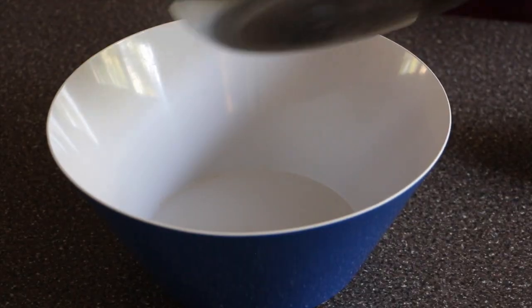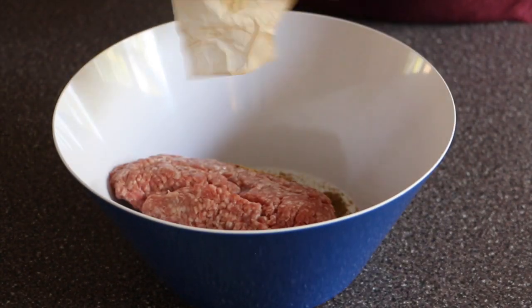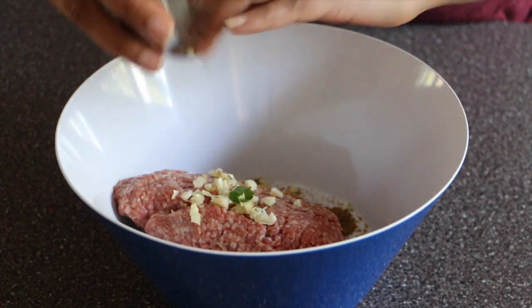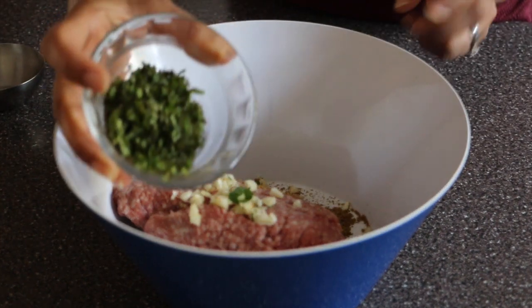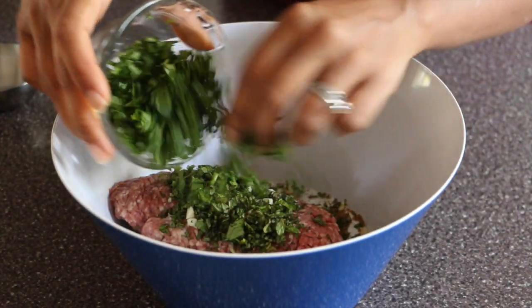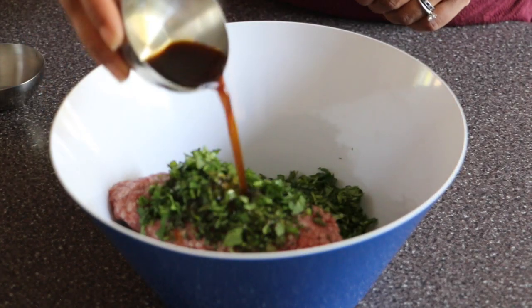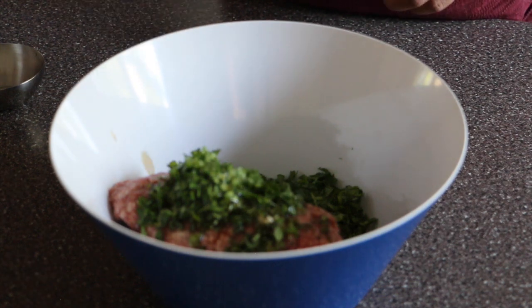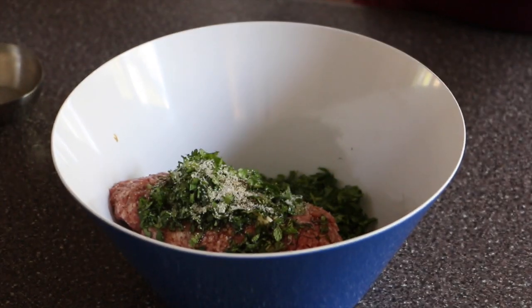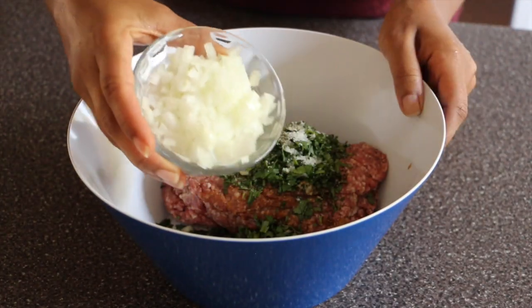I have 1 pound of ground lamb, 3 cloves of garlic finely chopped, 3 tablespoons mint leaves finely chopped, 3 tablespoons coriander leaves finely chopped, 1 tablespoon soy sauce — I'm using coconut aminos — pepper as needed, and salt as needed.